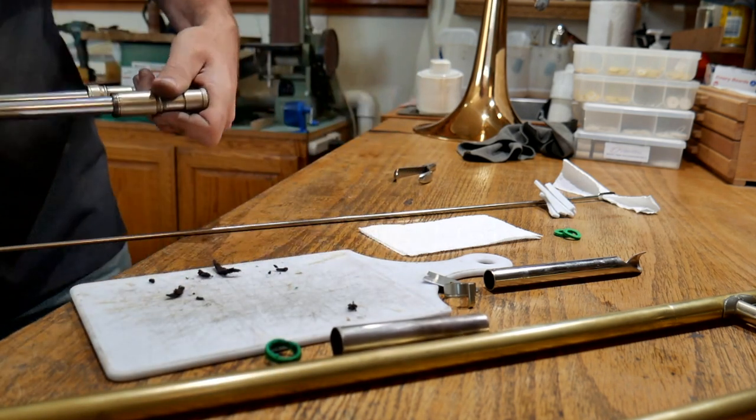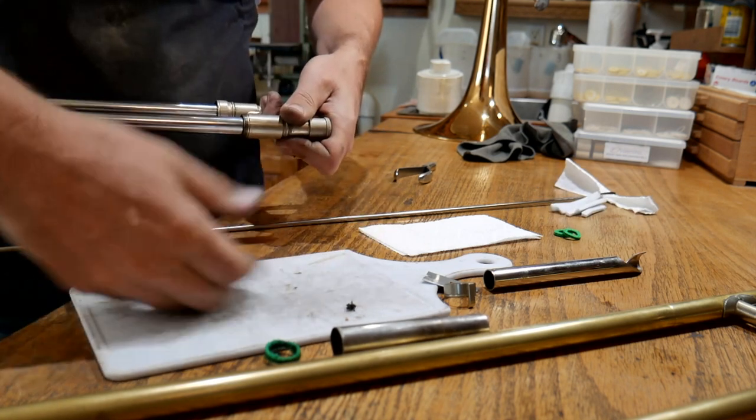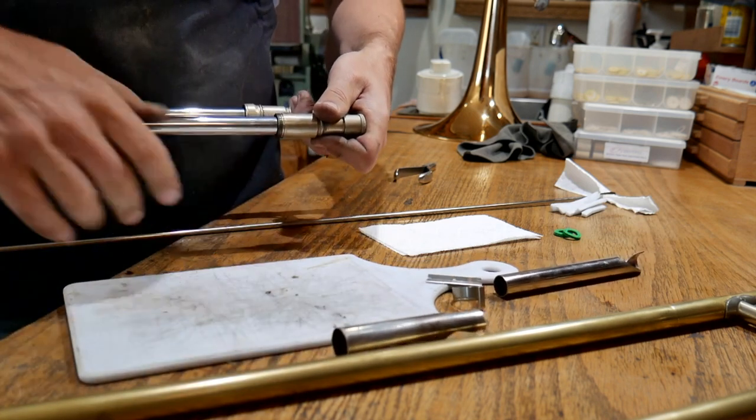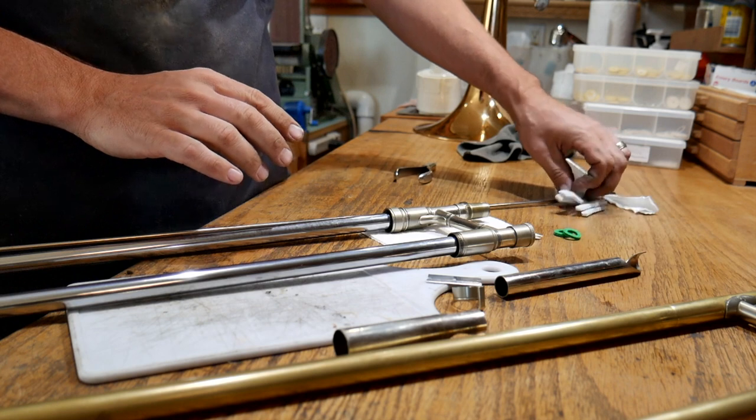I'm going to just blow those out and make sure that the old felt pieces are completely gone. Now we're ready to go back in to these slides with new felts.